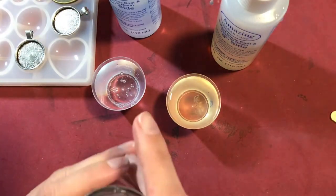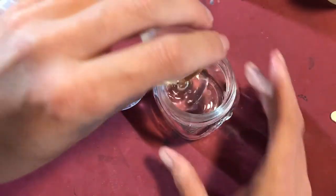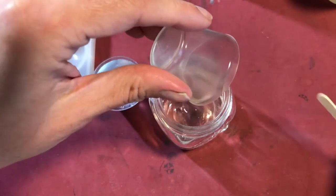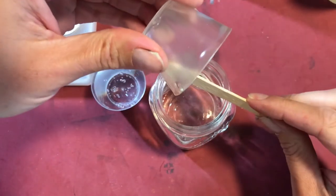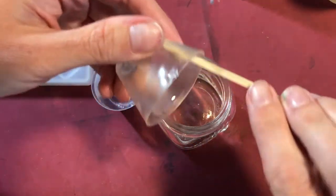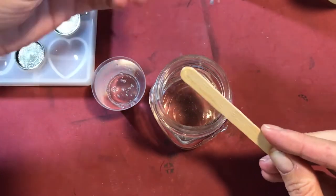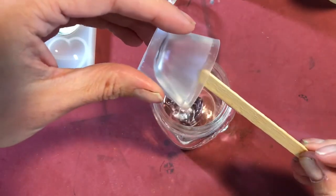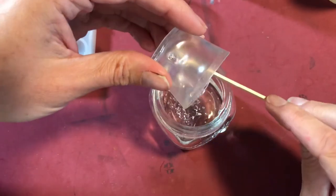Once you know that you have the exact measurement, I have already gone ahead and put those out. You are going to take another container and dump them both in and mix the two together. You want to mix it for about three to five minutes so that all of the swirls are out. The B casting is not nearly as thick as the A casting.